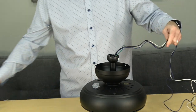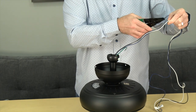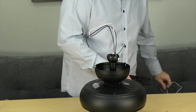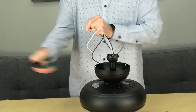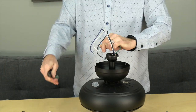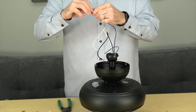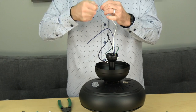If installing with the included downrod, it's a good idea to cut and strip the wires before hanging. Measure about a foot from the top of the ball and downrod assembly and cut the wires. Then strip off about three quarters of an inch of insulation from each wire, and twist each end to make sure there are no frayed ends. Now the fan is ready to be hung.